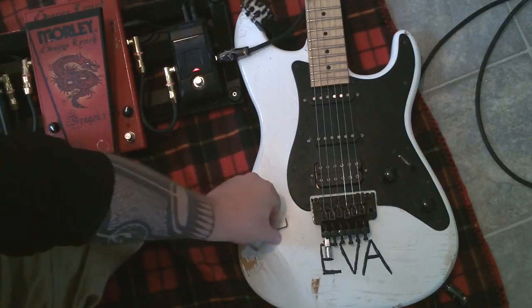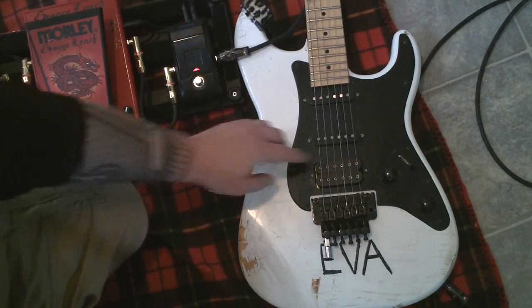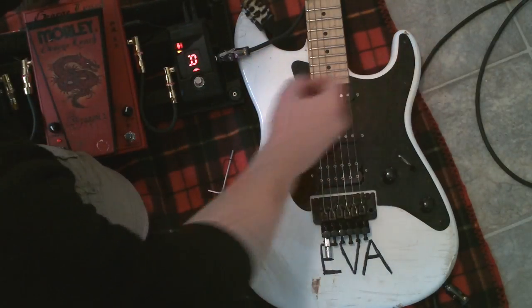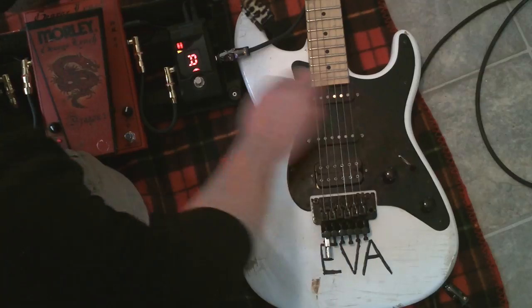You can start anywhere you like to tune. Some people like to start in the middle, some people start at the high E. Today I'm just going to do there. So you can see we're a little flat.